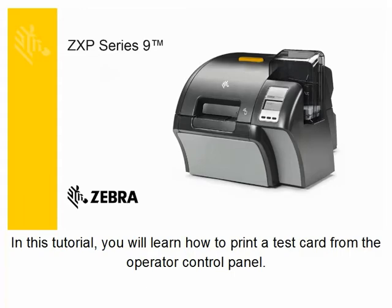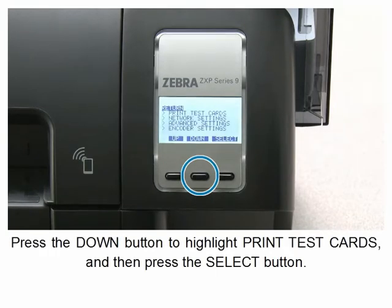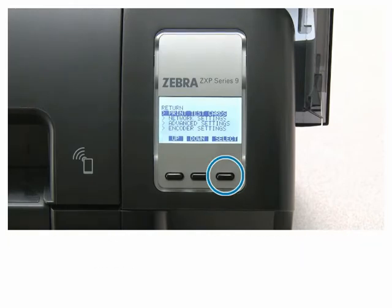In this tutorial you will learn how to print a test card from the operator control panel. Press the menu button, press the down button to highlight print test cards, and then press the select button.